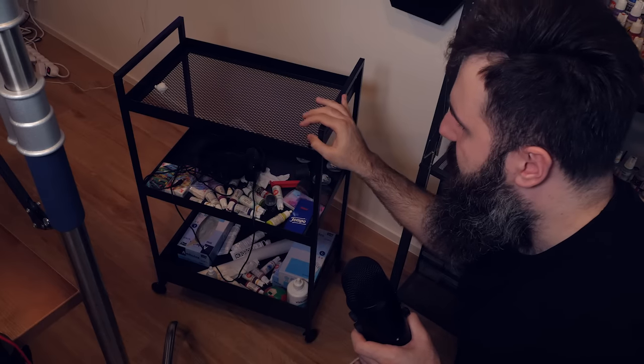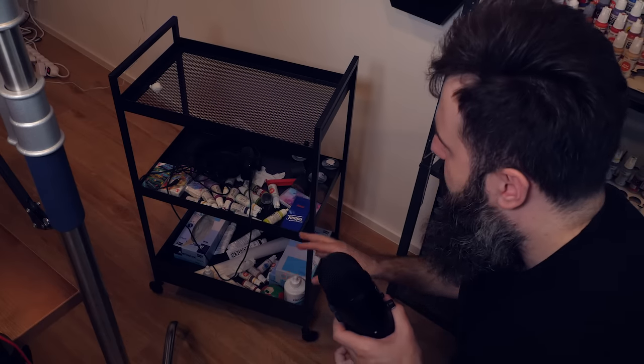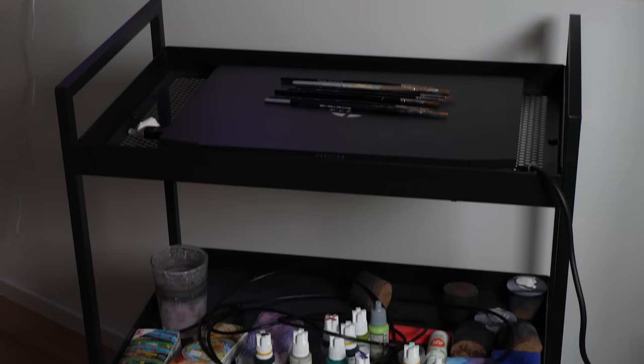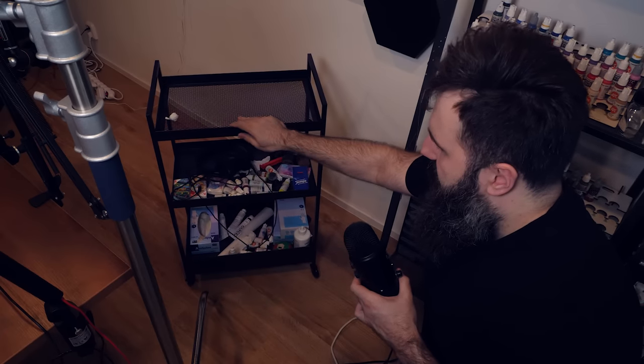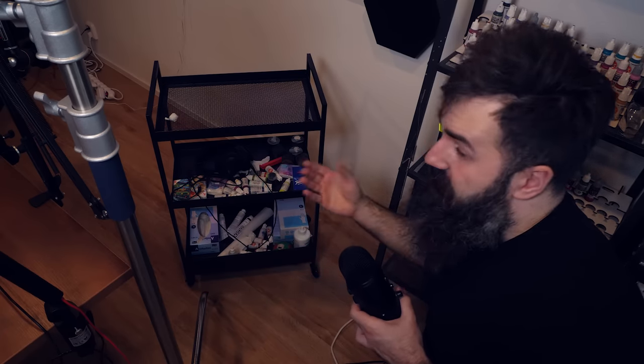The best feature of this thing is that it's movable — it's on wheels. That means I can just put a bunch of paints in here, and other hobby supplies that I use the most, like baking paper, hobby gloves, and stuff like that. And if I need all of those things, I can just pull it towards me without getting up, and all of the hobby tools are immediately accessible.